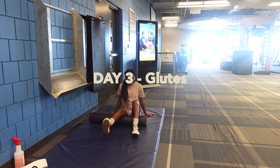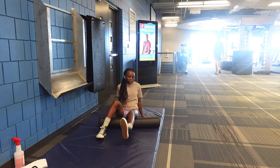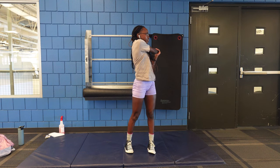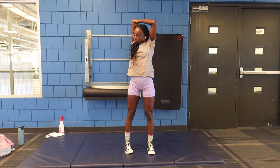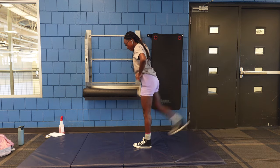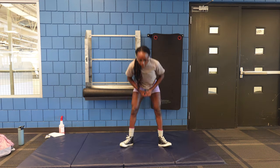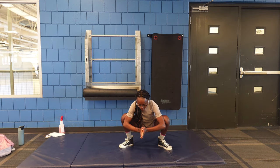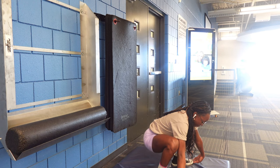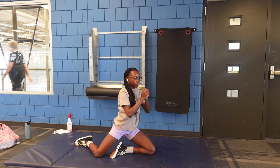All right guys, we're on to day three — only one more day to go after this. This is my favorite day of the week. As always, I start off with my stretching at the beginning of the workout. I do leg springs — I swear by these; I do them almost every day. On this day I do a lot of different stretching before my workouts and it takes me about a good 10 minutes. Make sure you're getting in your stretching before your workout — it's going to help with mobility and help you lift even more weight.